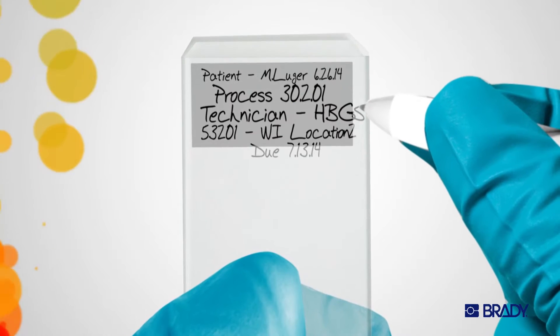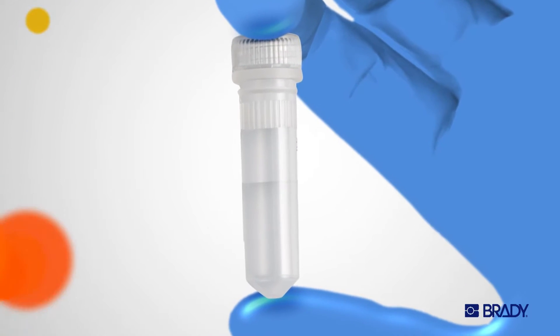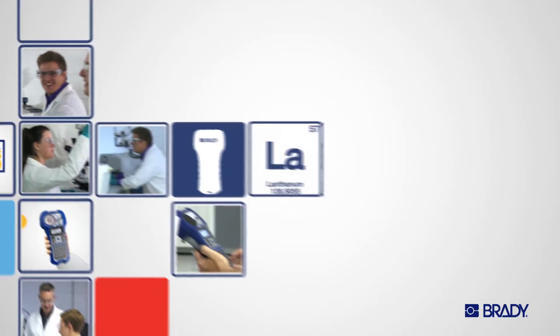Pens aren't perfect. You can't write everything you need, it's tough to read, and sometimes it just disappears. That shouldn't impact the integrity of your lab.